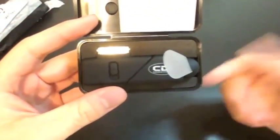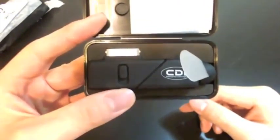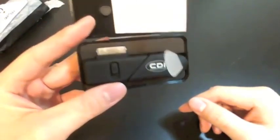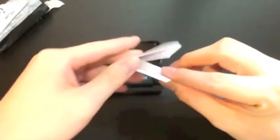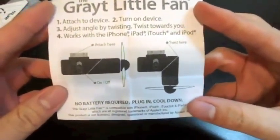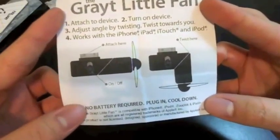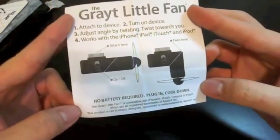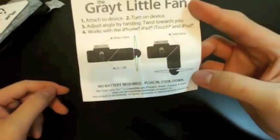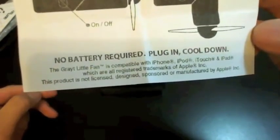If you can't already tell what this is, it's a fan that you connect to the 30-pin dock connector of your iPod. It's pretty good — I'm pretty sure for most of us that exercise and use our iPods, it's a cool add-on. Let's look at the documentation: 'The Great Little Fan — attach to device, turn on, adjust the angle, twist towards you.' It works with pretty much any device with a 30-pin dock connector, which excludes some iPod shuffles. It says: no battery required, plug in, cool down.